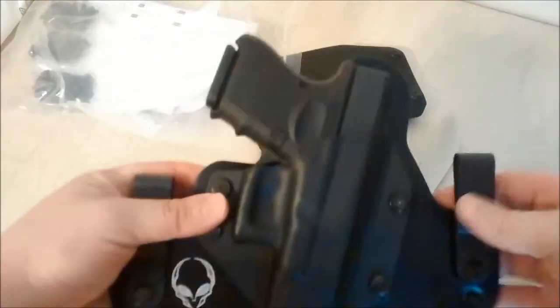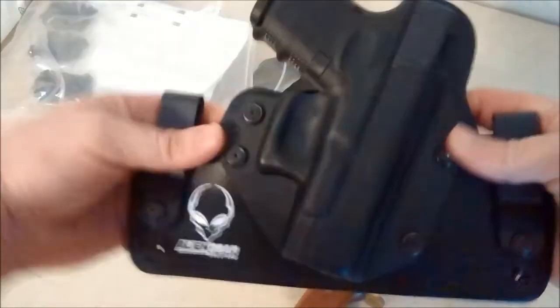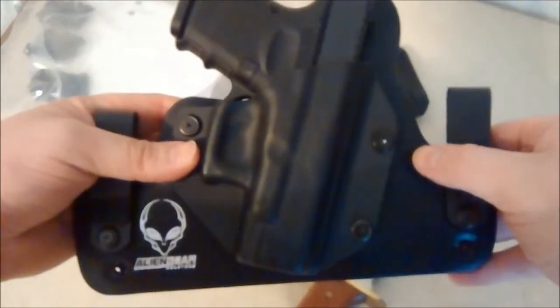So I'll wear this today and see how I like it. Hopefully I like it. Pretty soon I'll have a review of the Alien Gear holsters for you guys.